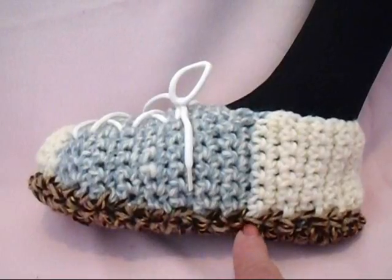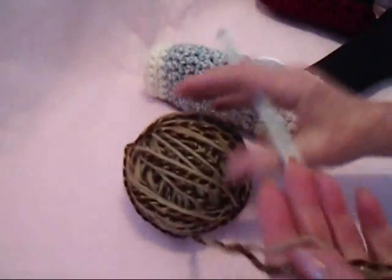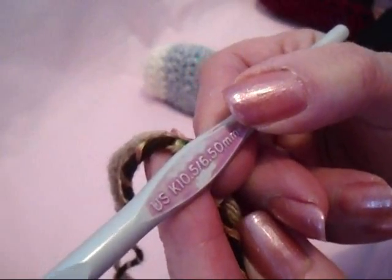I'm going to show you how to make double thick soles for the bottom of your slippers. I'm going to work with two strands of worsted weight yarn and a 6.5mm crochet hook.